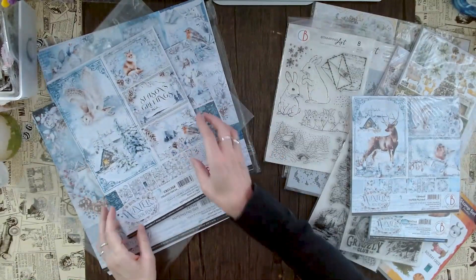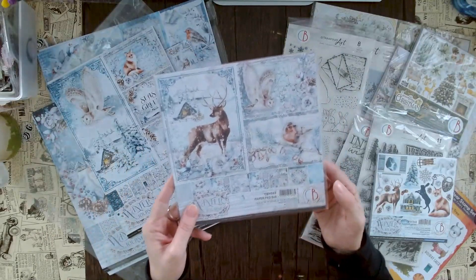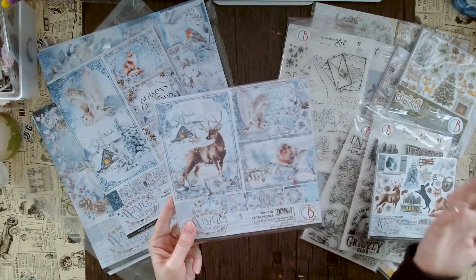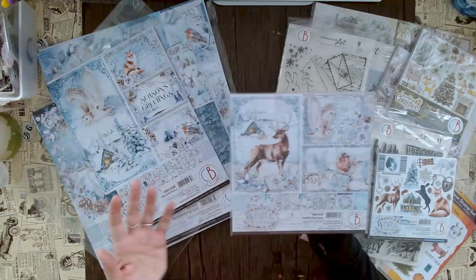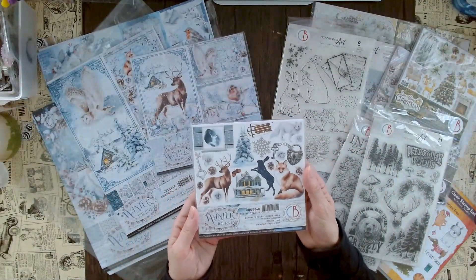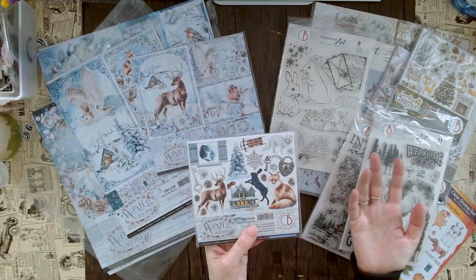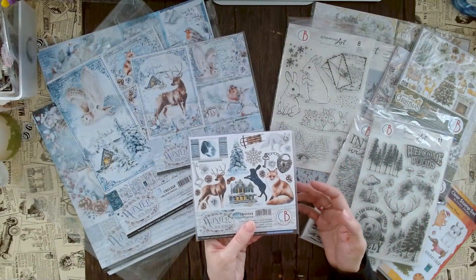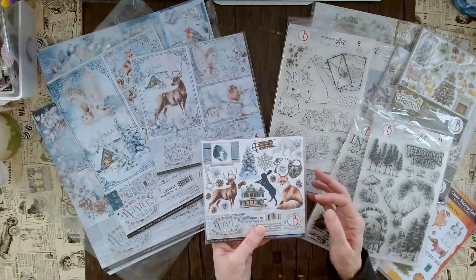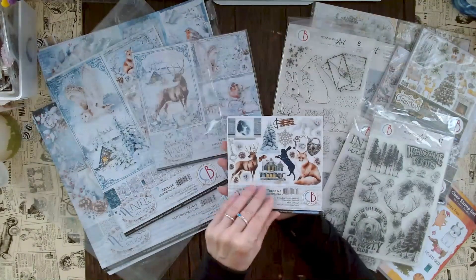If you don't need 12x12 paper, the first collection is also available in 8x8 — all the same except the front is a bit different. You can also get the fussy cut pad in 6x6. Don't be put off by the name 'fussy cut' — these Ciao Bella fussy cutting pads also have really nice backgrounds, so especially if you're into smaller makes there are many nice backgrounds in here.